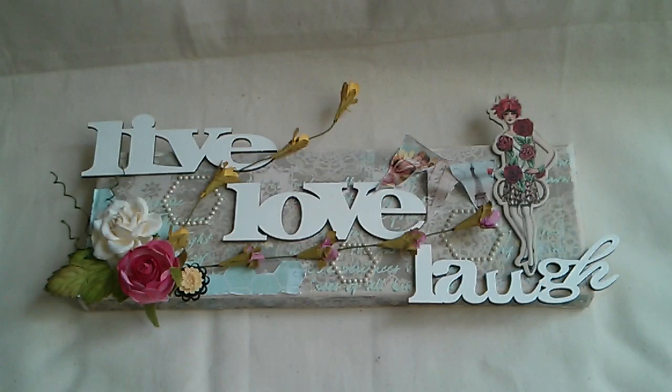Hi everyone, this is Rosanna and I'm here to share with you this canvas that I altered. This is my entry for Roxy B04 challenge and I will put the link in the description box below so you can go to her channel and give her some crafty love and check out her challenge.